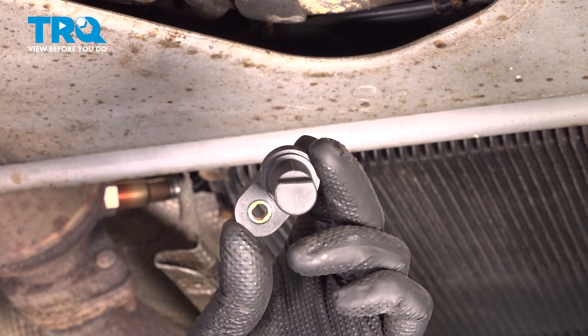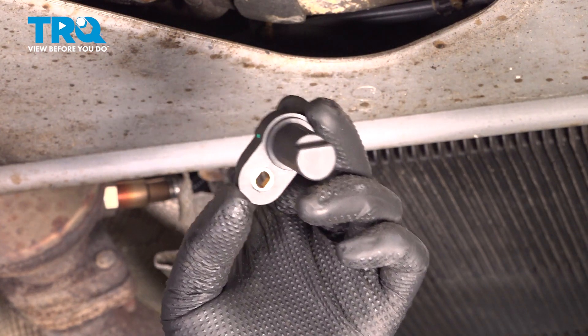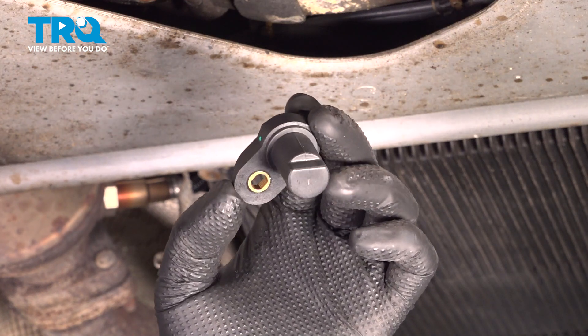After you're done, you're gonna hook up the scan tool and do a crank position relearn procedure, and then you'll be good to go.